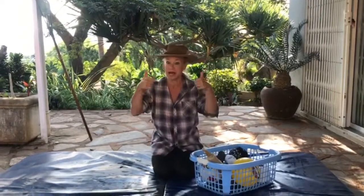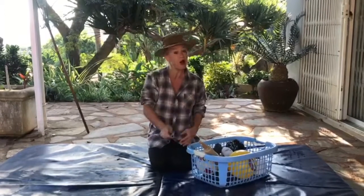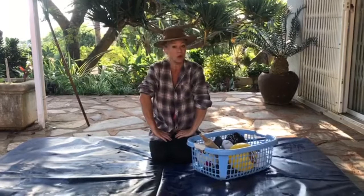Hi everybody, how are we doing? Can you give me a thumbs up? Are you ready? We're going to take an adventure down to the farm with Old MacDonald, but first let's take a look at what we need in our box of tricks from the house to play the game.